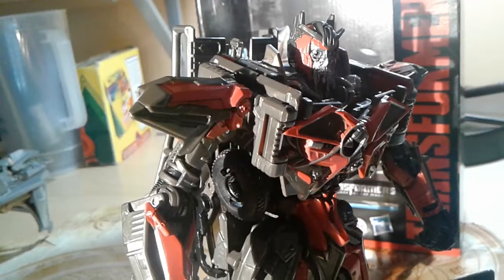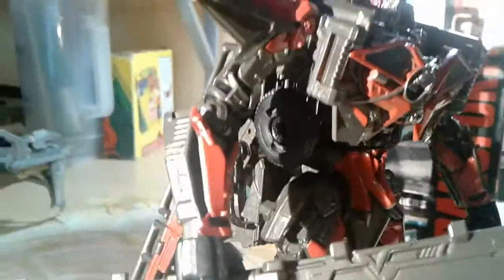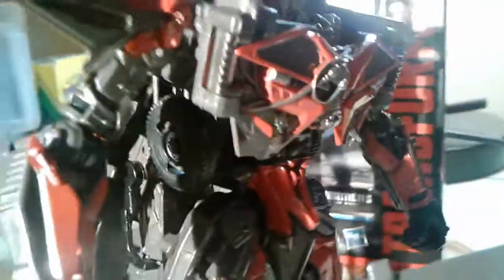Here you have Studio Series number 61, Sentinel Prime's review. Today I'm going to be heading to Target to see if they have the next wave of deluxes. Hope you guys enjoyed this review — bye.